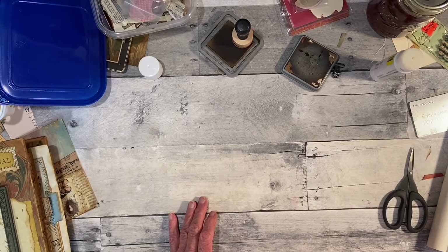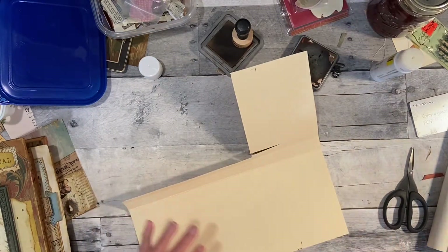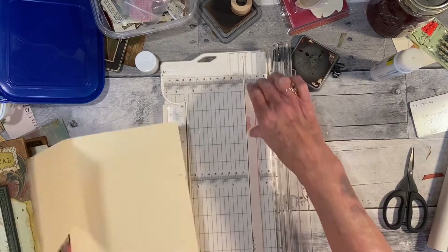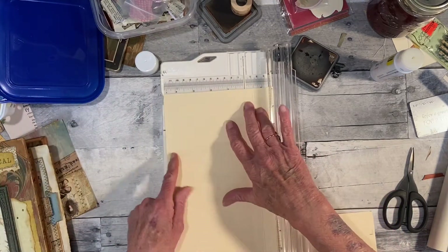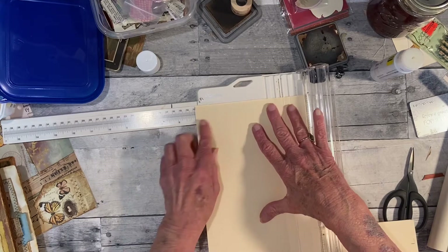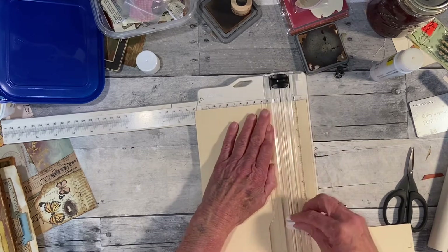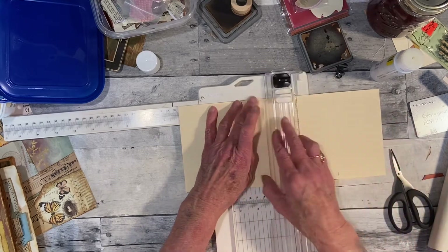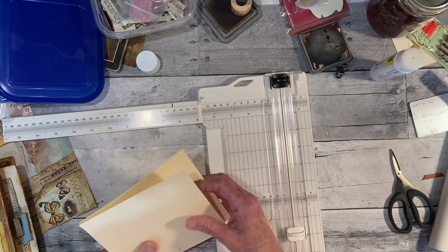Maybe one piece here. Okay — here's five inches, and six inches. That might work on the other pocket too.